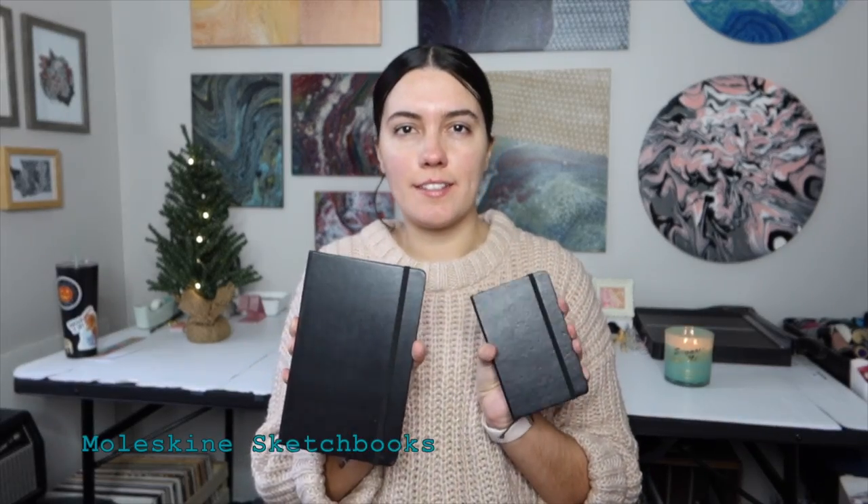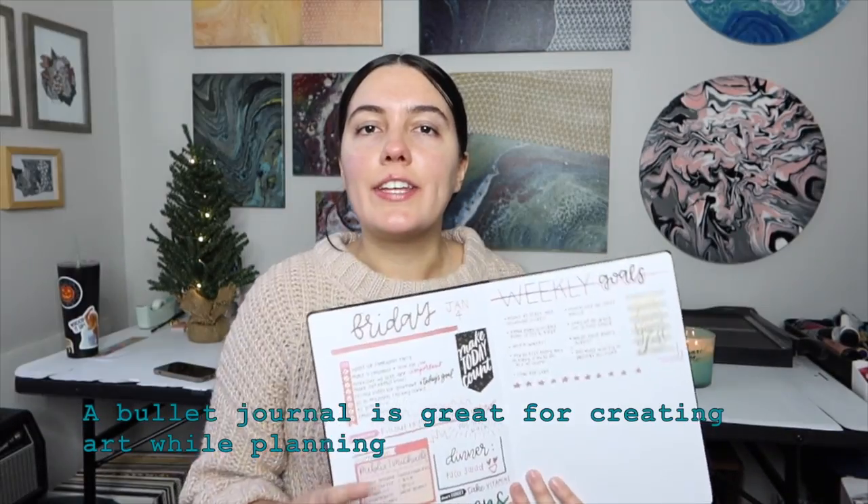I have a few different sizes of the Moleskine as well, including a larger size. What I like about the Moleskine sketchbooks is how thick the paper is, so I use these with my ink drawings as well. If you know somebody that likes a journal, I use a basic sketchbook for art journaling. Another great idea for that creative person would be a bullet journal — it's such a fun way to plan but still keep it artsy.